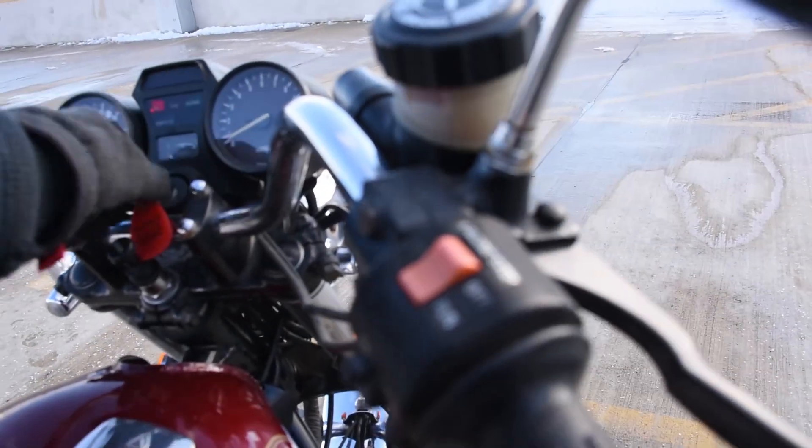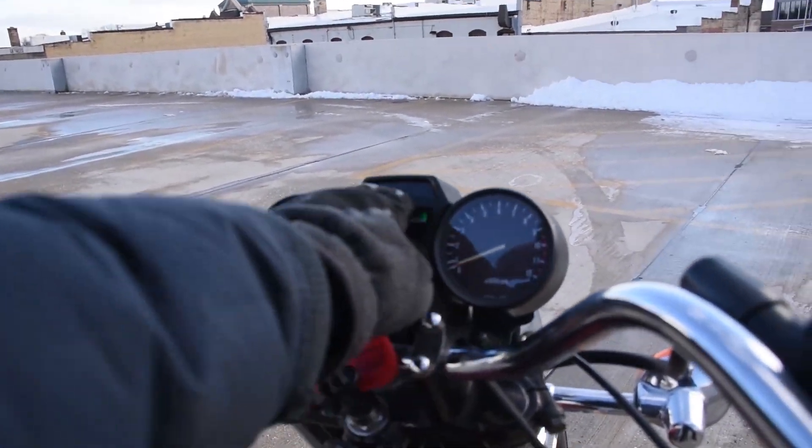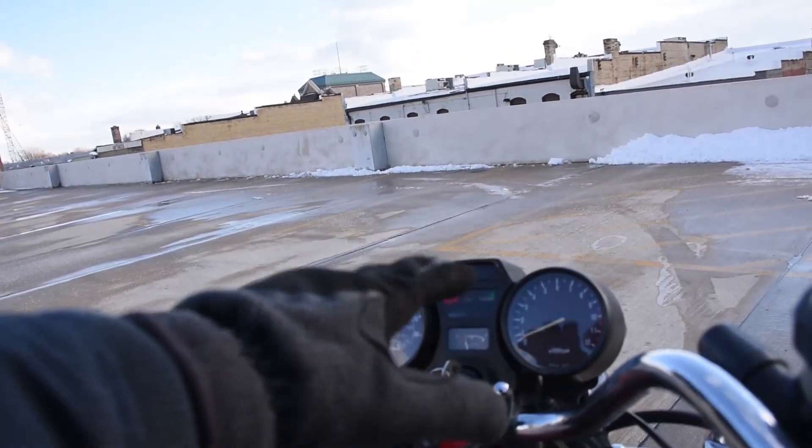Let's fire it up and see how it sounds. We've got the functioning fuel level there, and at the top there's also a numerical gear indicator.